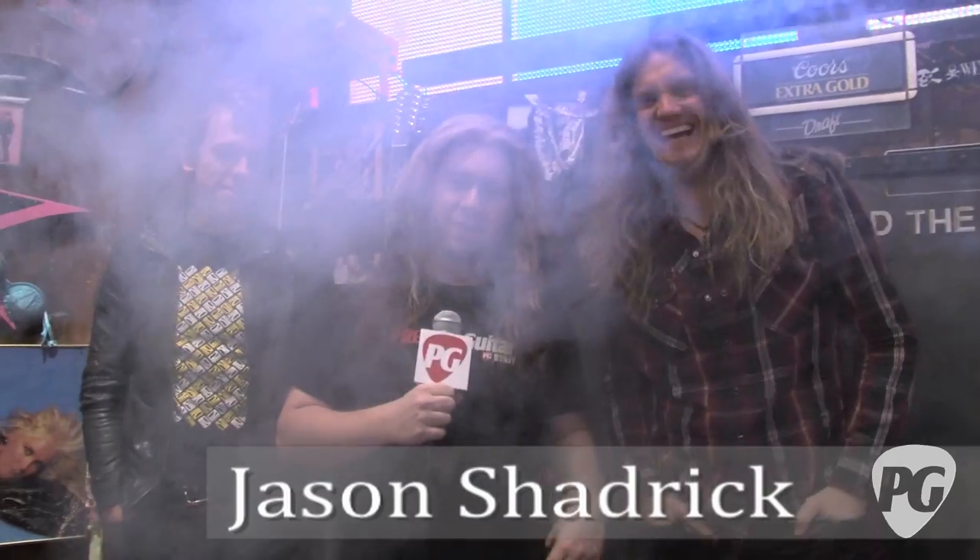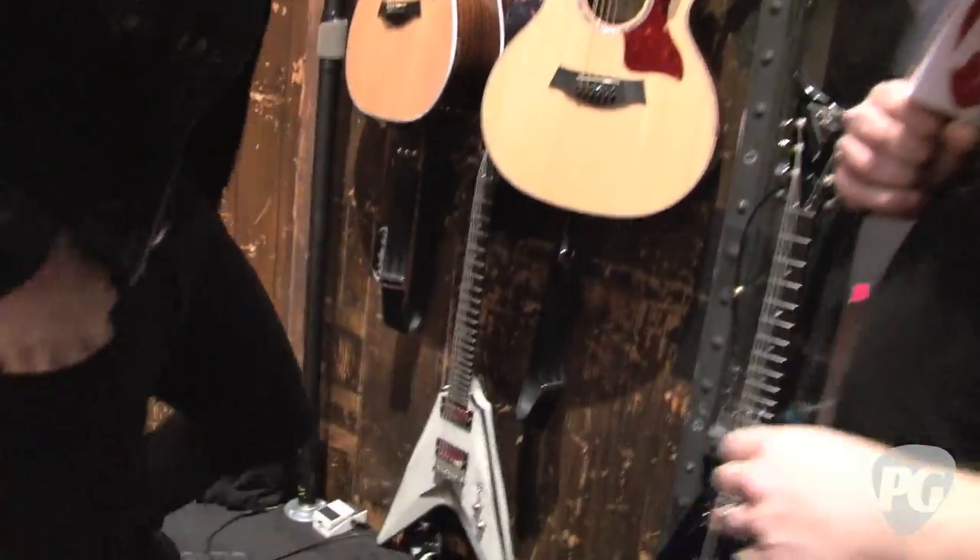Hi, this is Jason Shadrick with PremierGuitar.com and we are on stage here at Rock of Ages on Broadway with Joel Hoekstra and Tommy Kessler, the guitar players who play in the band. I want to take a look at the gear, the guitars they use, how they get their sound, and what they do on a night-in and night-out basis. We're going to start with Tommy. He's going to walk us through the guitars he's using. So Tommy, start here with your Taylor guitars.